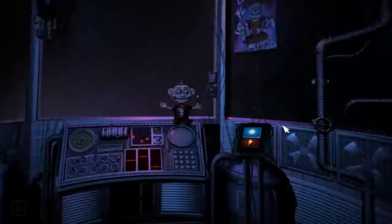We don't want you to leave overwhelmed, otherwise you might not come back. Please leave using the vent behind you, and we'll see you again tomorrow. Motion trigger, Circus Gallery vent.